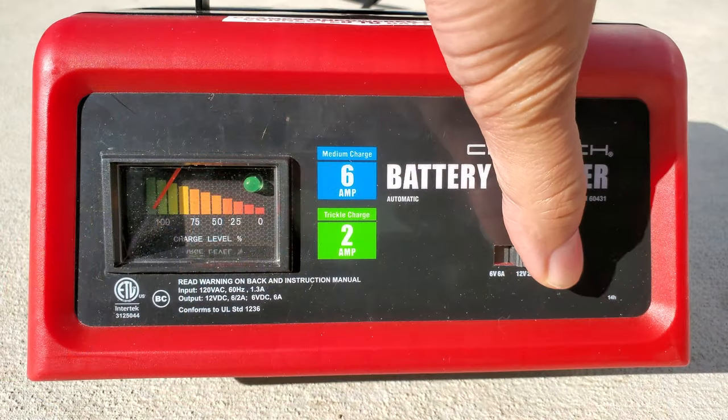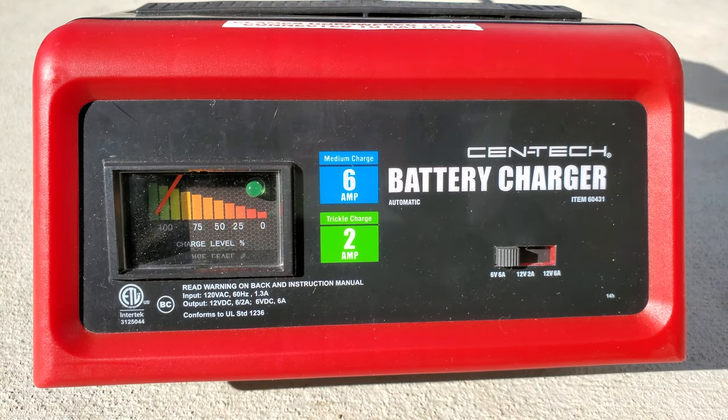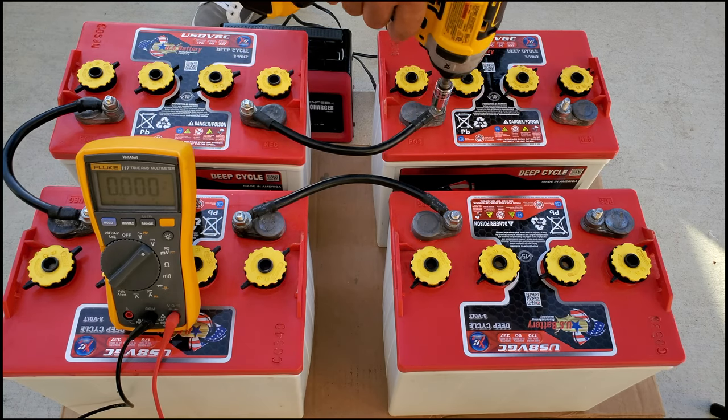If you are charging one 6 volt battery, switch the charger to 6 volts and the amps to the lowest you have. You can also connect two 6 volt batteries together and switch the voltage to 12 volts.